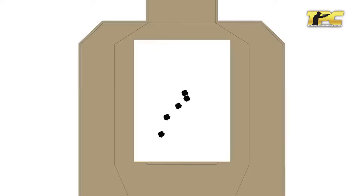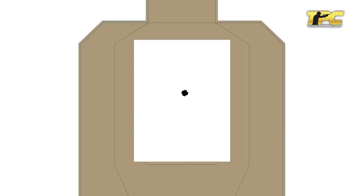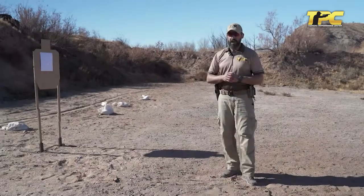If the shots start hitting down and to the left and you are a right-handed shooter, that is a clear indication of a problem with trigger control — and vice versa. If the group goes down and to the right and you are left-handed, simply use less effort on your trigger pull.